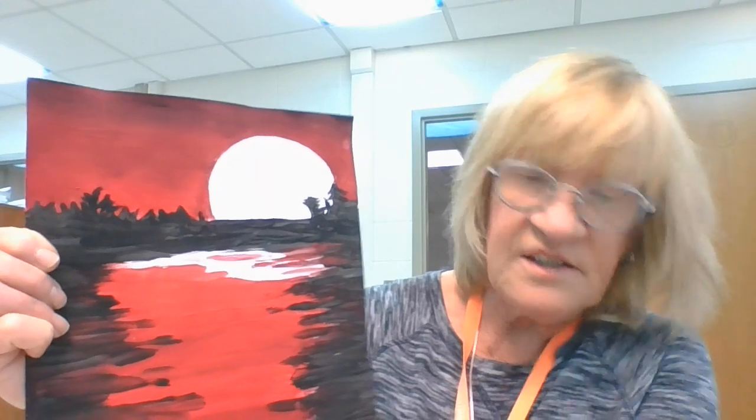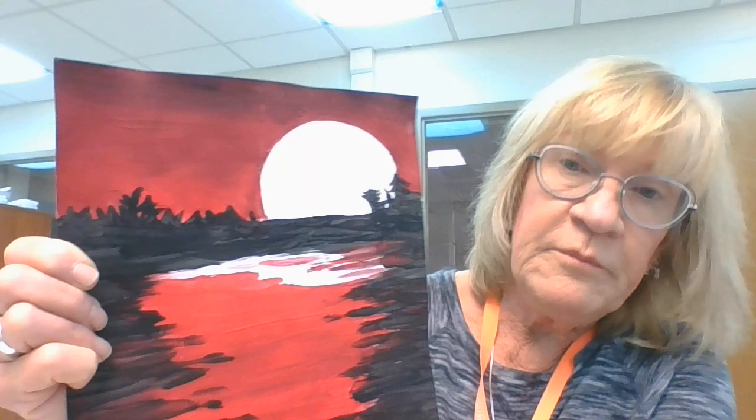You're going to start by painting the red in this area, but don't go over the trees. Try to go in and out of the trees so you can see to paint them in later. The red is going to go across — don't go over your moon. Then you're not going to clean your brush, and you're going to add the red-black up in this area here.